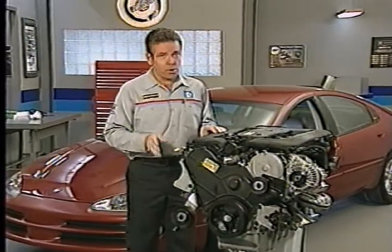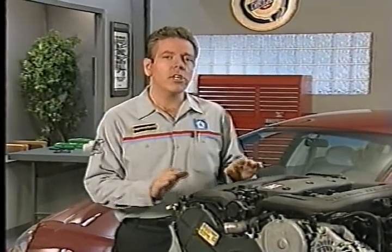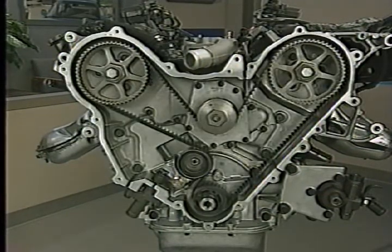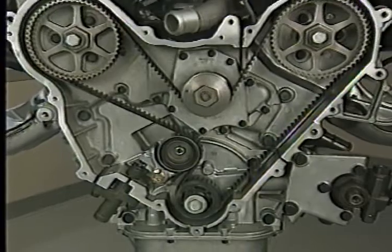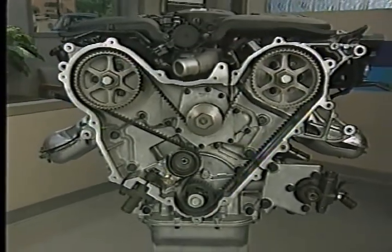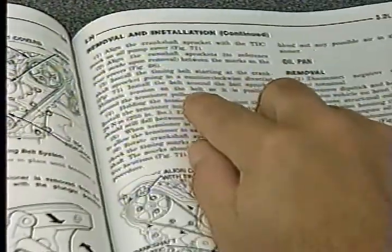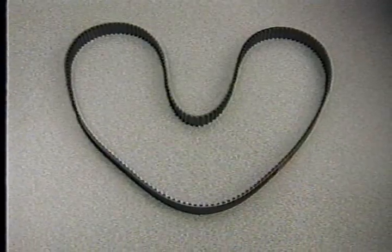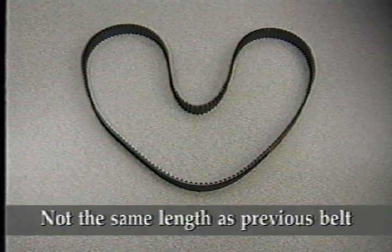The valve timing and water pump drive system on the aluminum block 3.2 and 3.5 liter engines is similar to that used on the previous cast iron block 3.5 liter engine. The system uses a single belt to drive the water pump and the single overhead camshafts. Unlike the previous 3.5 liter engine, the new engines are not freewheeling, and if the crank-to-cam timing is off by more than two teeth, damage will occur. The timing belt is not the same length as the one used on the previous 3.5 liter engine.